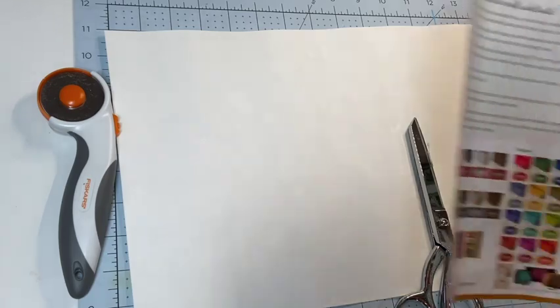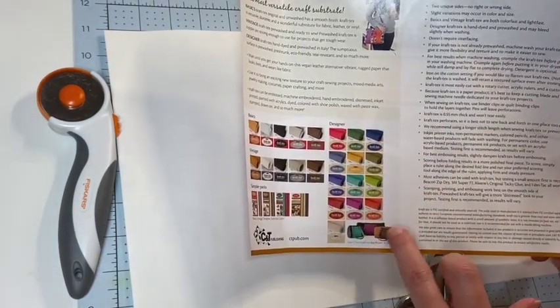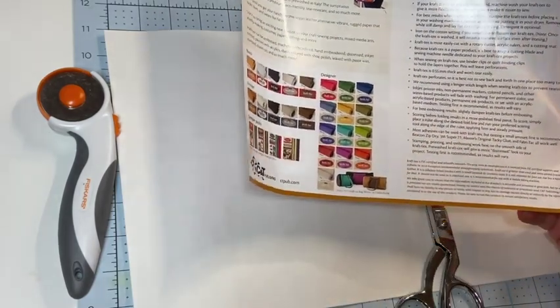It comes in a bunch of different colors — they have designer colors, basic colors, and vintage colors, and they also have sampler packs.